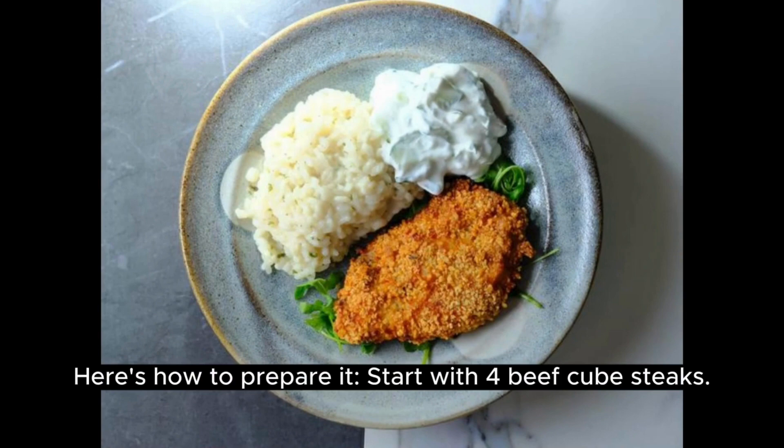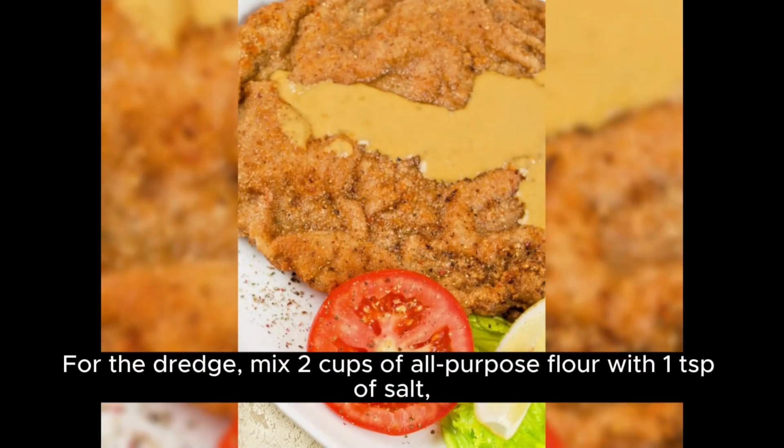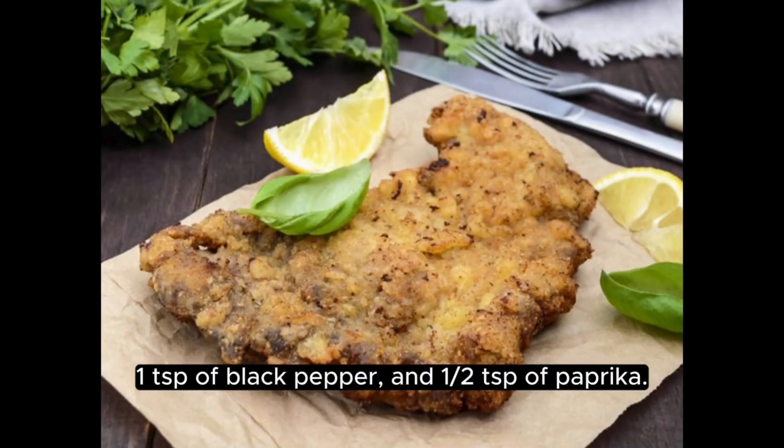Start with four beef cube steaks. For the dredge, mix two cups of all-purpose flour with one TSP of salt, one TSP of black pepper, and one half TSP of paprika.